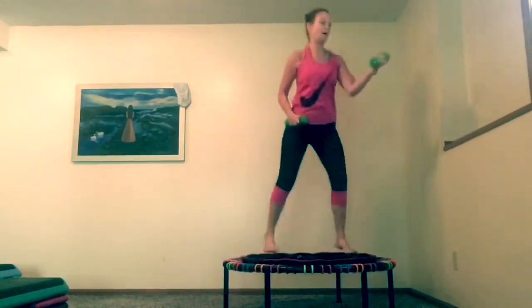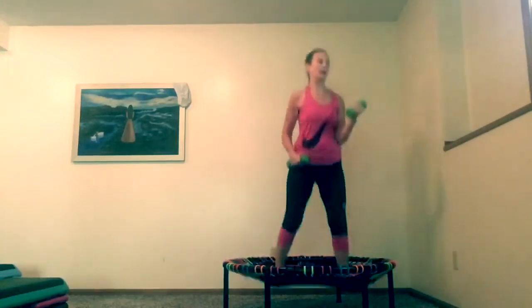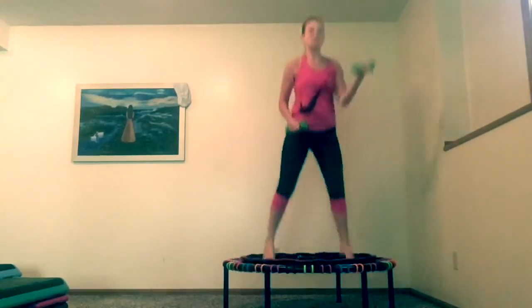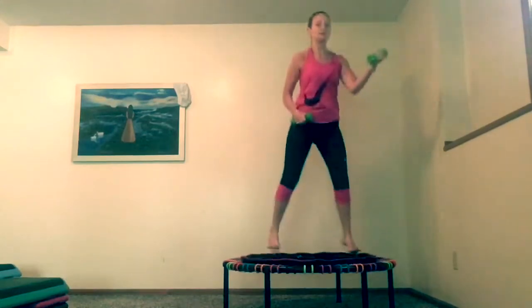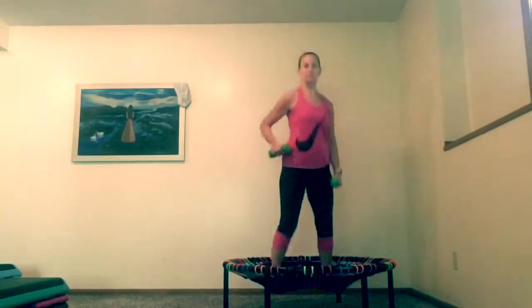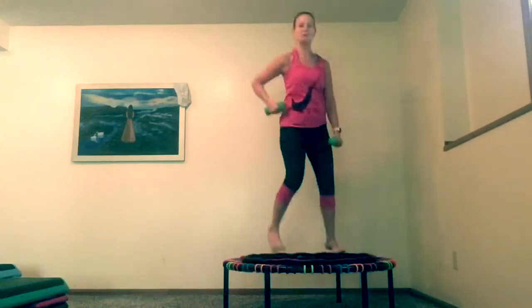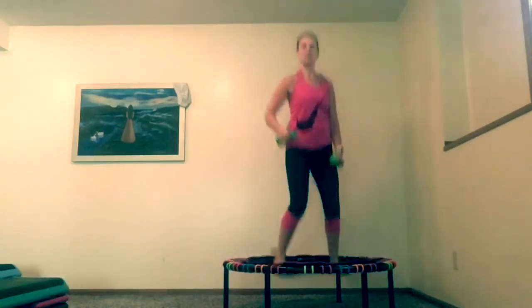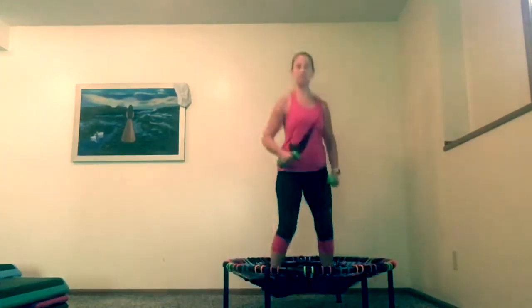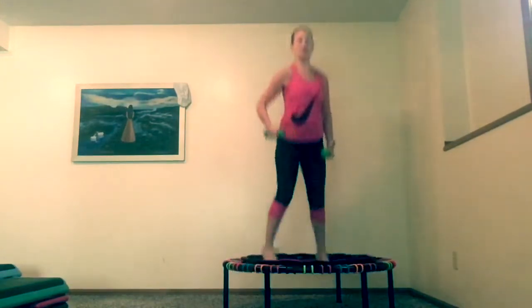I always know when I need to bounce. I'm going to do about five more — four, three, two, one. Now I'm going to bring this one up. Here we go, we're going to start getting ready. The other arm just kind of stays down. You don't have to come up real super high on that.